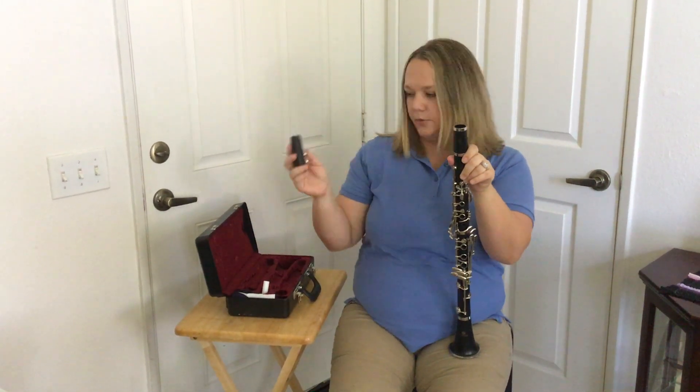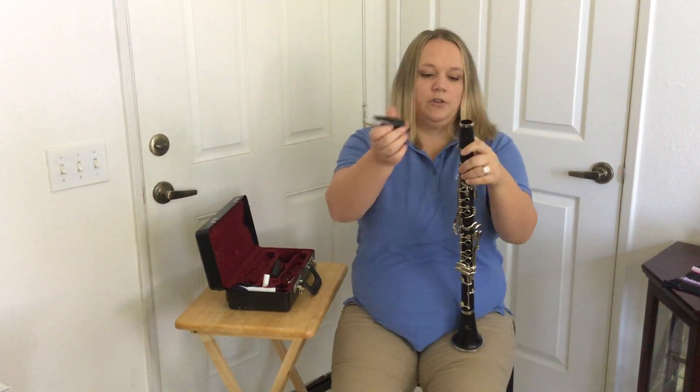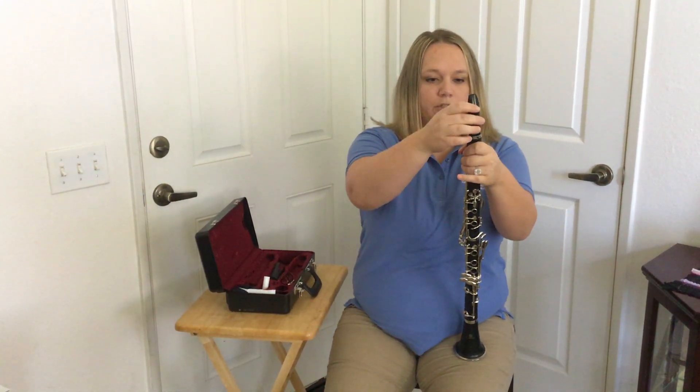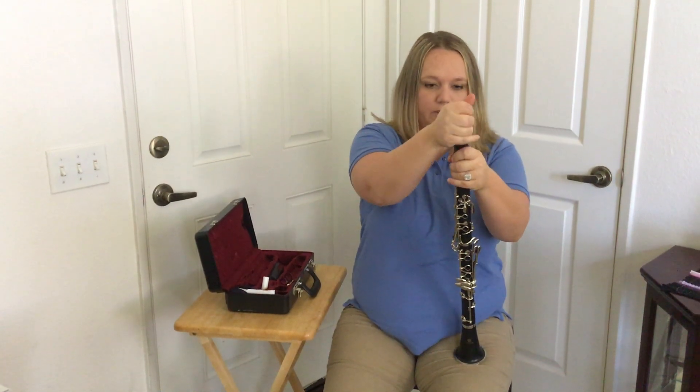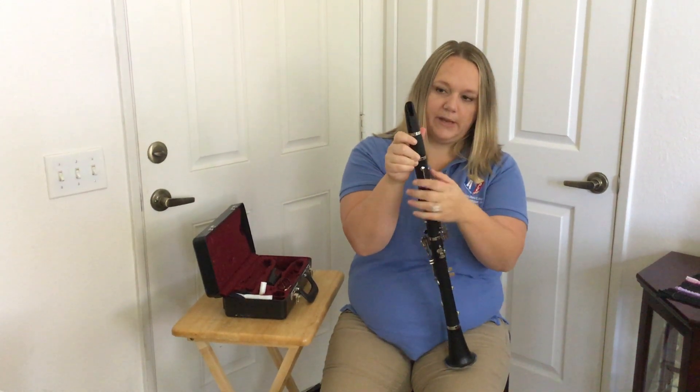Then you're going to take your mouthpiece. Take off the mouthpiece protector and the ligature, then hold the barrel. Twist your mouthpiece back and forth until it's on, and you want to line up the mouthpiece hole with the register key in the back.